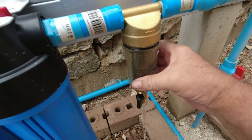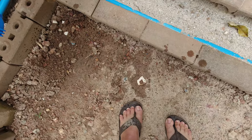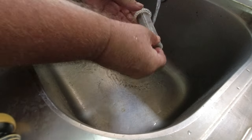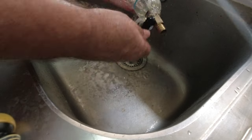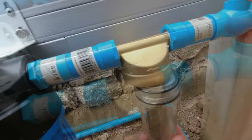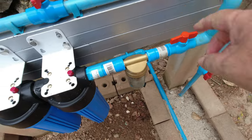It looks like I'm going to have to do this every week. As you can see, it's pretty much clogged up, so we're going to give it a wash out in the sink. That's it — all nice and clean now, good for another week. We'll just pop it back on and nip it up, then turn the system back on.